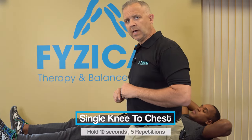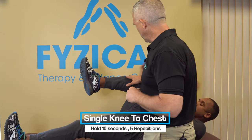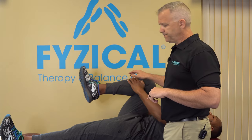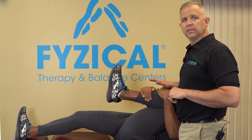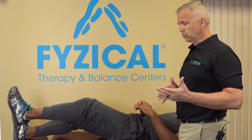The first exercise is a single knee to chest, where you're going to pull a knee up, grab hold of it with both hands, and pull that up towards your chest. Hold that for 10 seconds — count slowly — then lower this leg down, and pull the left leg up. Count slowly to 10 seconds, and repeat on both sides, alternating left to right for five total repetitions.